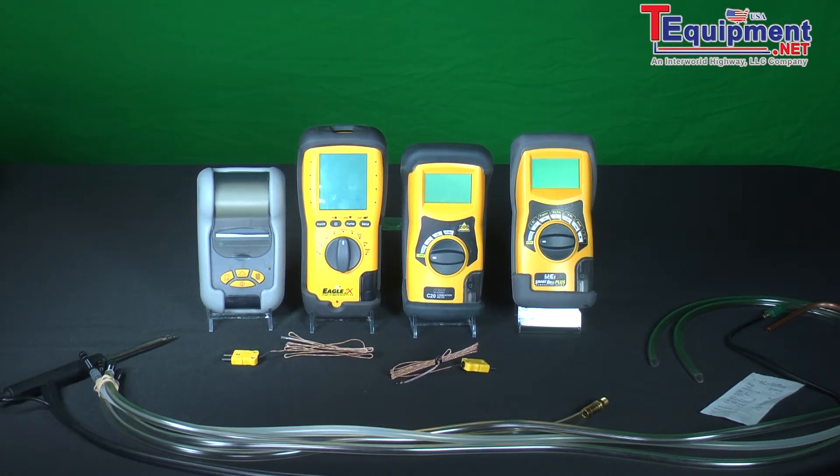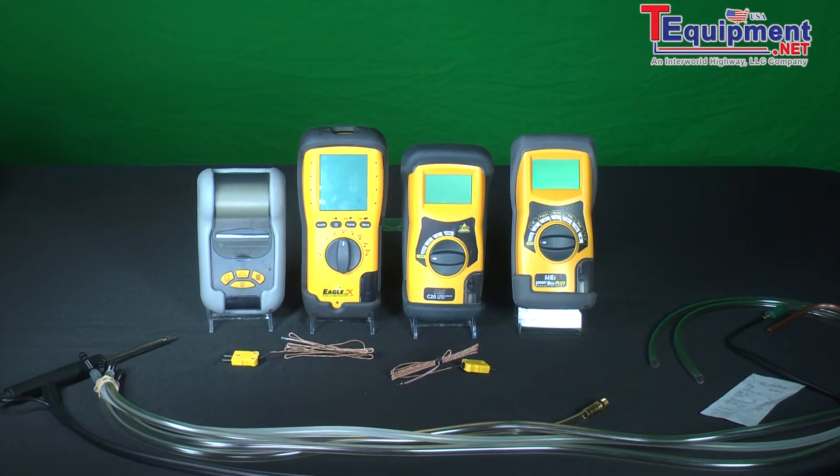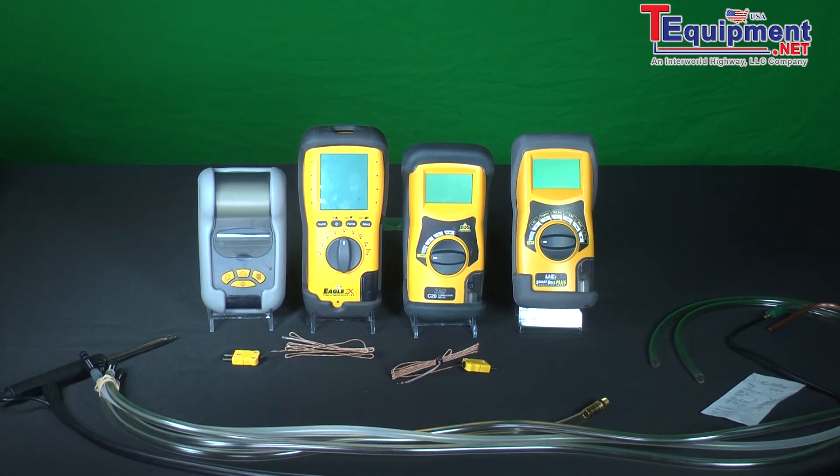We have taken out the oxygen sensor and replaced it with an infrared carbon dioxide sensor, and we've also beefed up the carbon monoxide sensor. By doing this we offer you a five-year warranty on the unit as well as the sensors, which makes the cost of ownership the best in the industry. Your cost of ownership goes down because you're not replacing sensors every year or two.